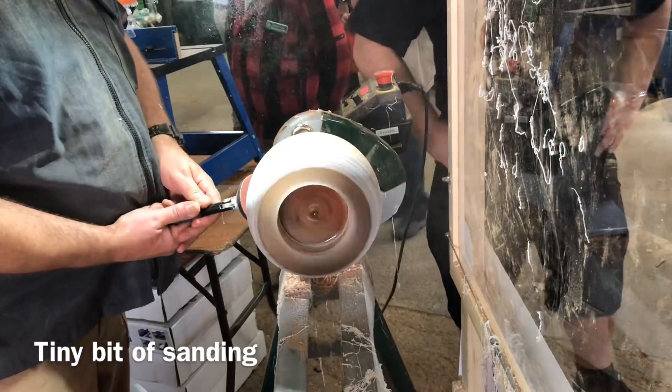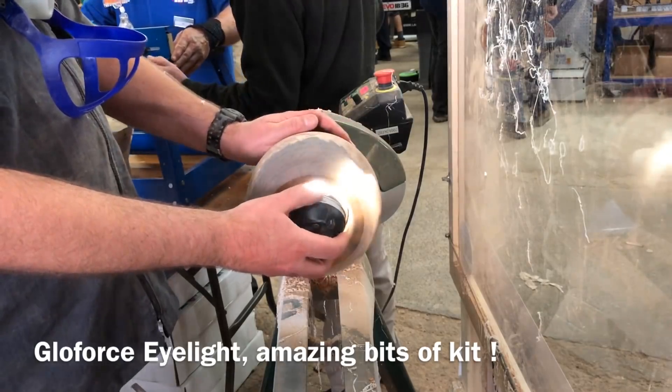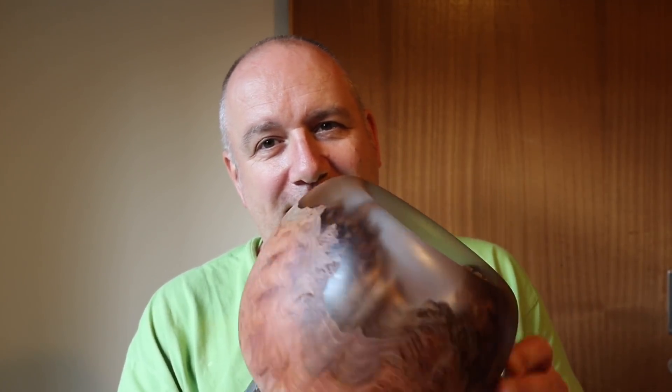I did a little bit of sanding at the show, but I did most of the sanding when I got home. Just checking progress with my Glowforce. Last week I was at the Yandals show, down in Martock in Somerset, on the Easywood Tools stand, and I did some work on this video project on the stand and filmed some of it. Thanks to everyone who came and said hello — it was great to see everyone. And thanks to Richard Bennett for organising the barbecue on the Friday night — great fun and lovely to meet up with everybody.